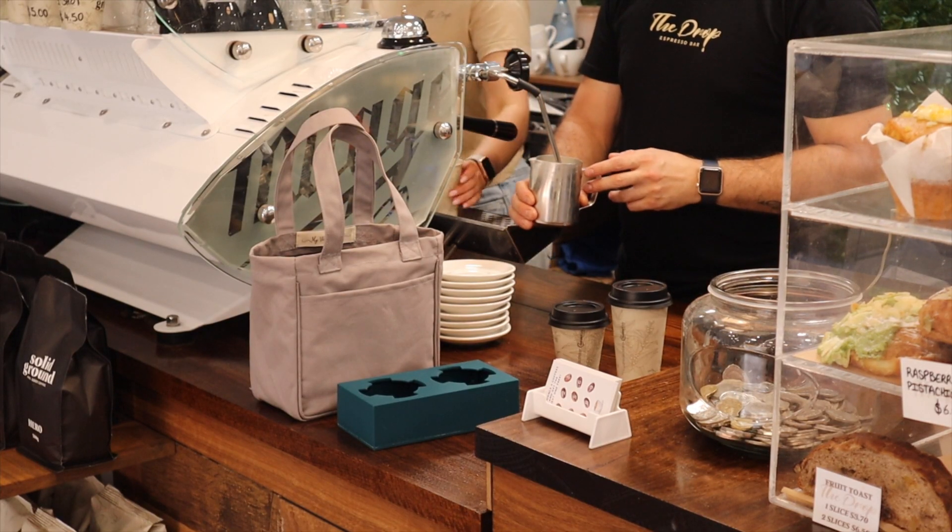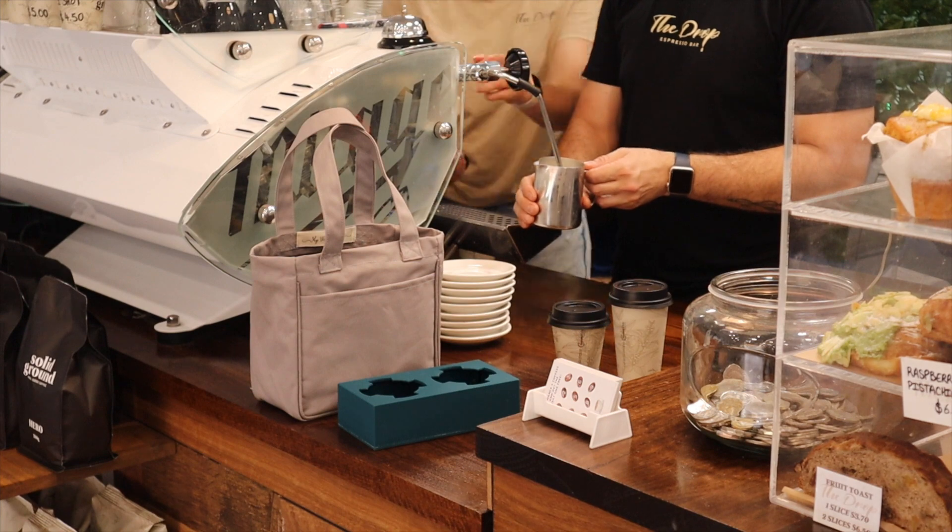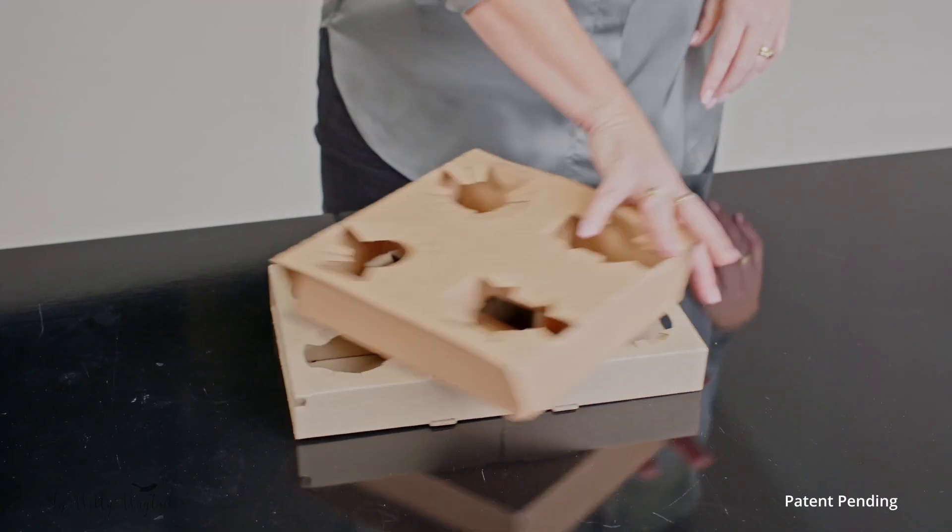Modular. Convenient. Reusable. Hi, my name is Julie and I'm the founder of the Urban Coffee Carrier. My team and I are on a mission to eliminate single-use plastic and recyclable drink trays.